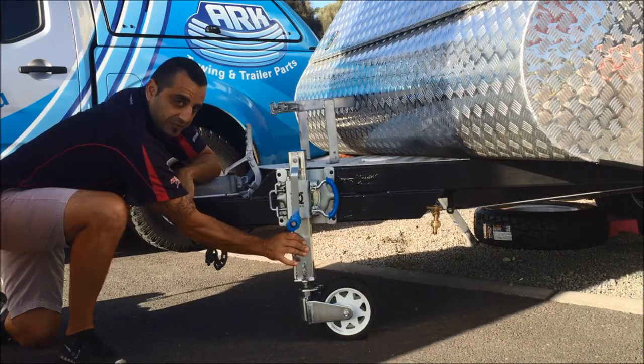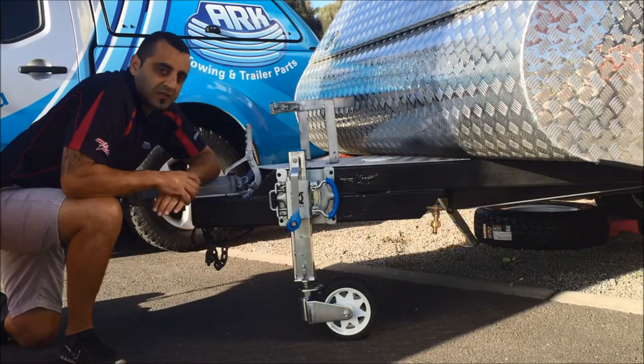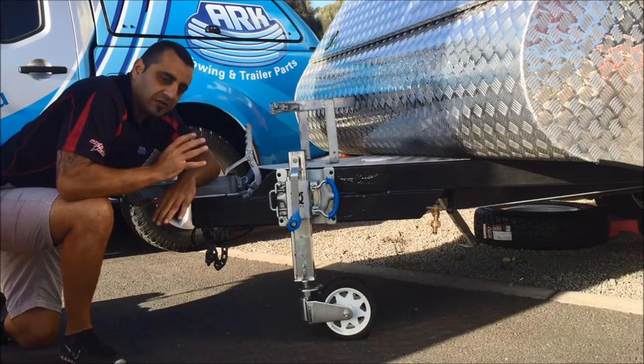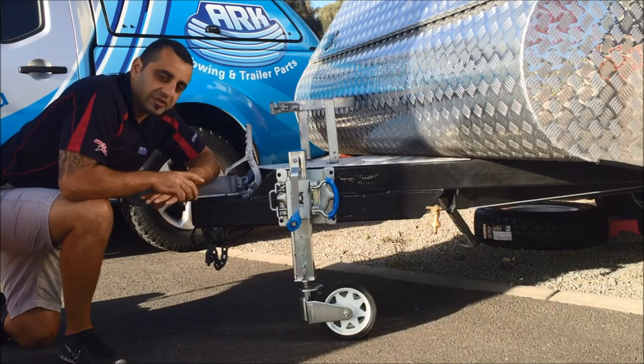We've got a square shaft now. This square shaft allows for up to 750 kg static load or 500 kg dynamic load on the jockey wheel.